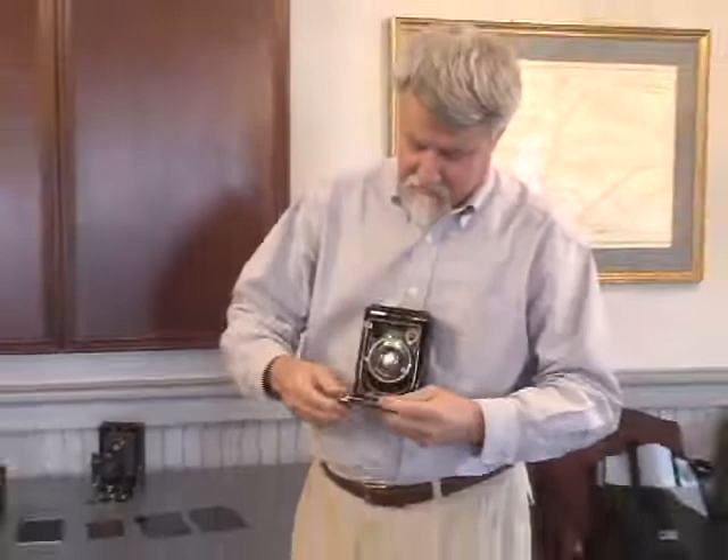European cameras that were 9x12 — that took 9x12 centimeter film, slightly smaller than 4x5 — collapsed down into a package this big. The cameras came in different sizes. Open it up and extend the bellows out.